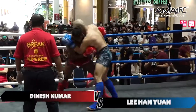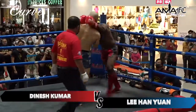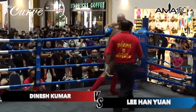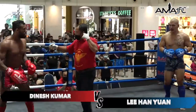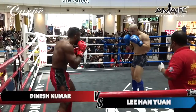Big hook there coming from Lee Han Yan. Right hand there and a left counter hook from Dinesh. Lee Han Yan opting to brawl against his opponent, with a knee to the body from Lee Han Yan. Referee calls for a break, but I think Dinesh didn't hear it. Things happen — things get heated in the ring, we understand.